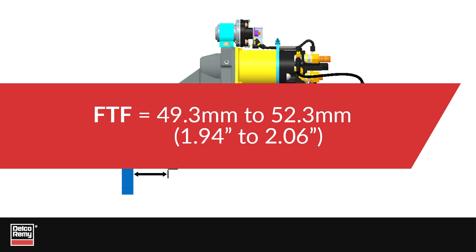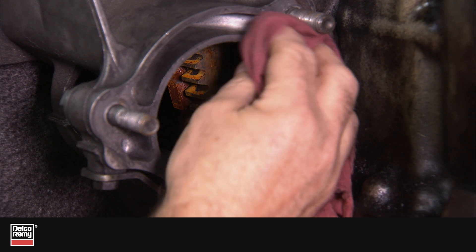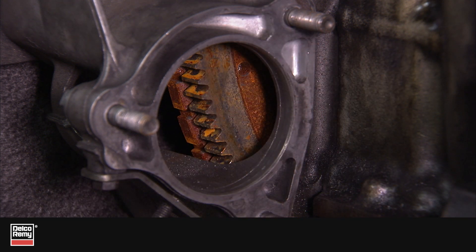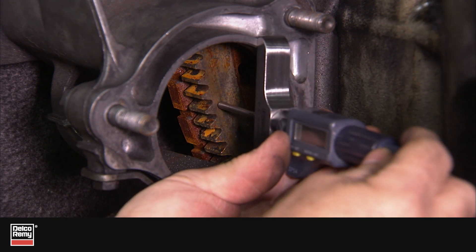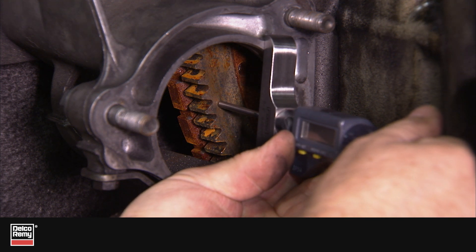In order to measure this dimension, you must have the starter removed. Make sure the mounting surface is clean and free of debris. Using a depth micrometer, place it flat on the mounting surface of the flywheel housing and measure the distance to the ring gear face.